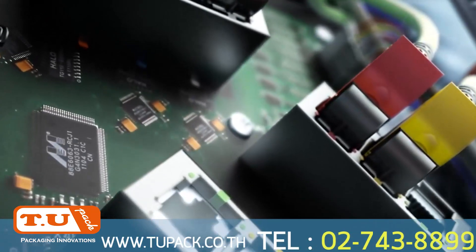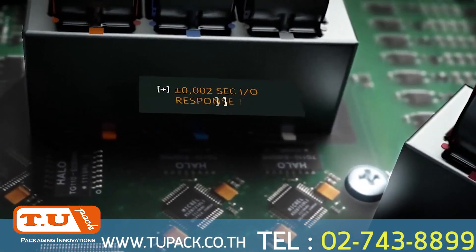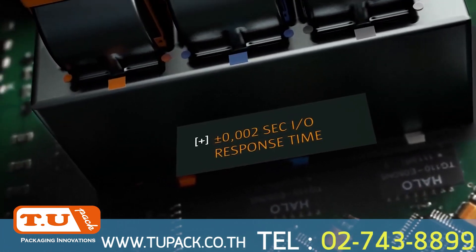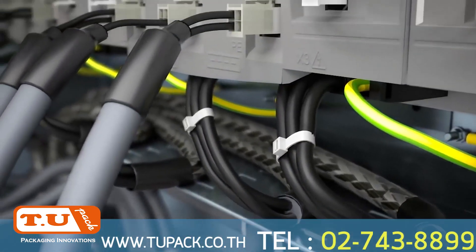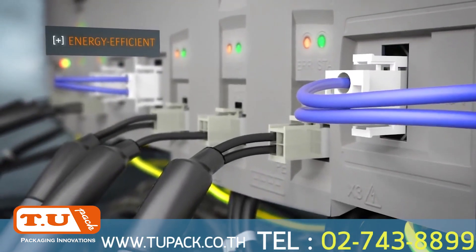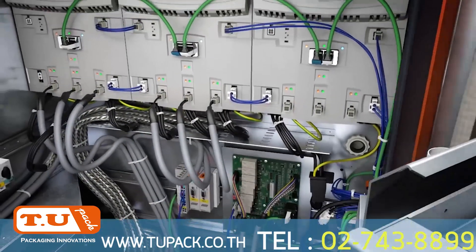Secured data exchange, measured in milliseconds, forms the basis for new safety concepts in human-machine cooperation. The new energy management system allows the energy consumption of the controller to be reduced by up to 95% in standby mode.